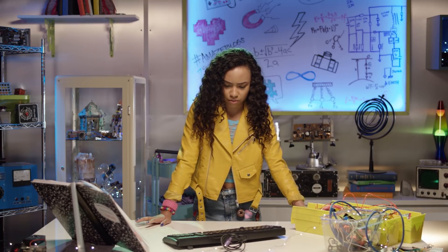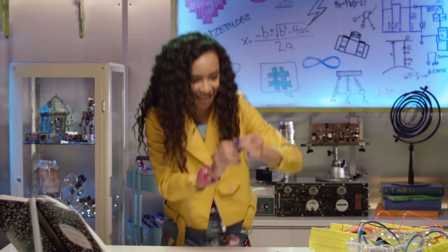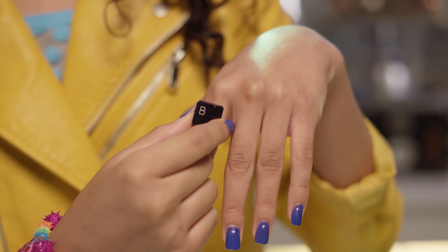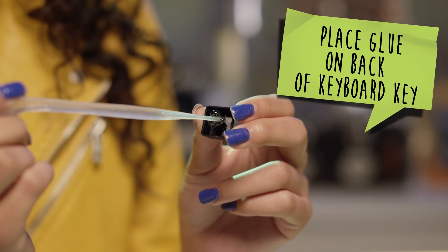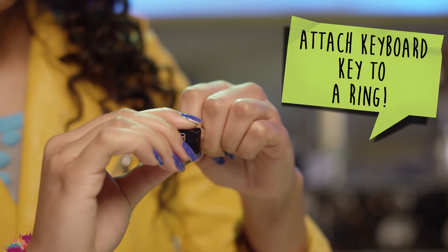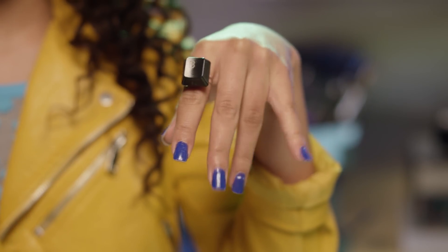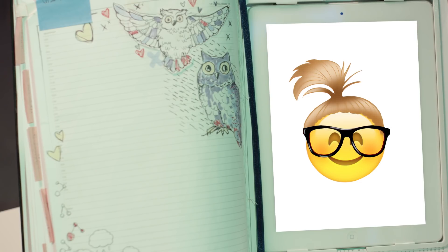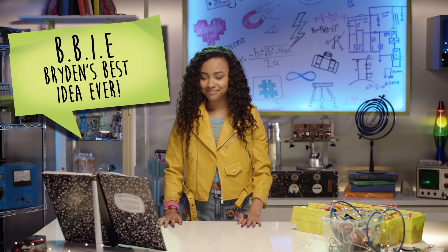What can I make out of an old keyboard? I'll make a keyboard ring — Mikayla always has the cutest rings! First, place glue on the back of the keyboard key. Next, attach the keyboard key to a ring. Let it set, then bam — keyboard ring! B for BBIE: Big, Beautiful, Industrial Electronics. Bryden's best idea ever!